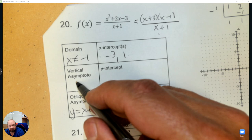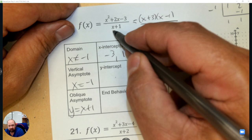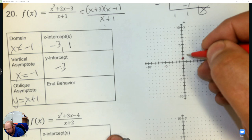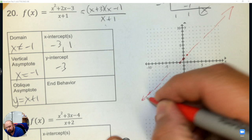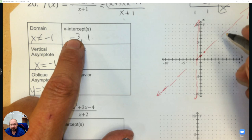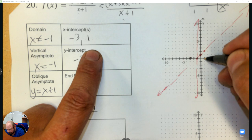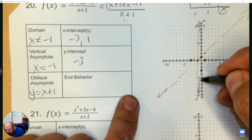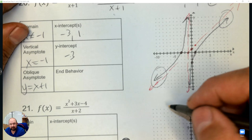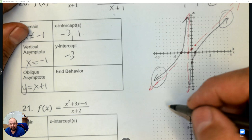Graph it: the oblique asymptote is y equals x plus 1 — start at 1 and go up 1 over 1. The vertical asymptote is at negative 1. The x-intercepts are at negative 3 and at positive 1, and the y-intercept is at negative 3. Now you can see the end behavior — the right end is up and the left end is down.